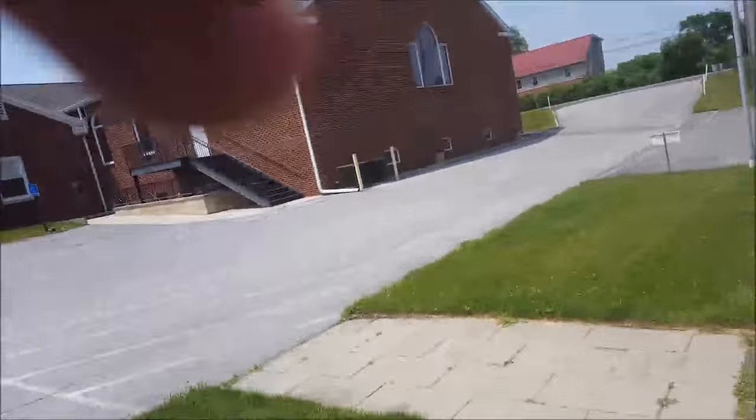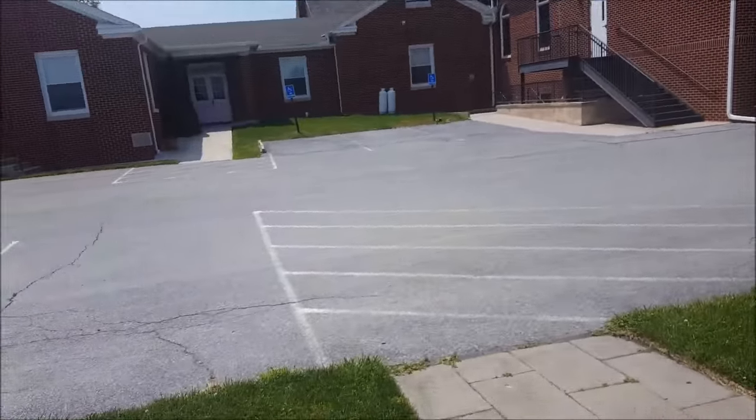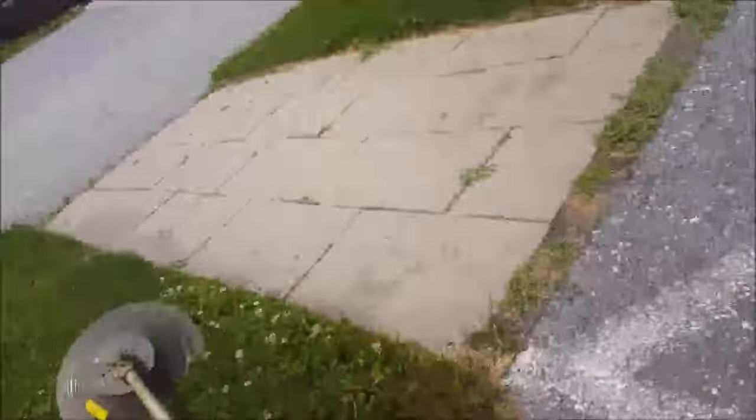Let me show you this thing in action — it's pretty cool. The big side of the sidewalk for the church is over on the other side, but I'll try to show you right in here.